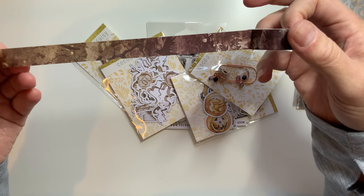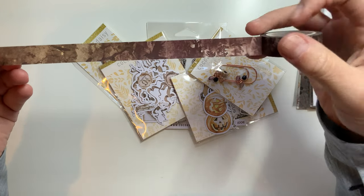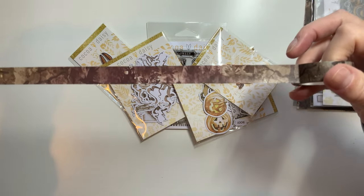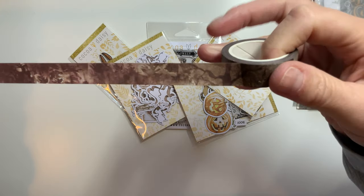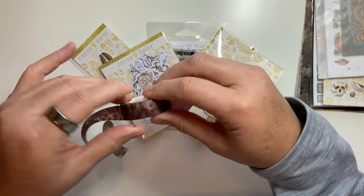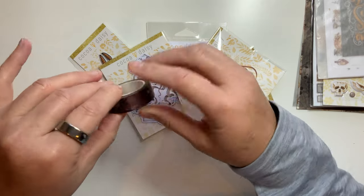It seems kind of dark and spooky. That looks like a raven there, and then a moon. That is actually really super cool, I love it. I'll probably be adding that to my Sumkin and my Hobonichi Cousin-Evek.